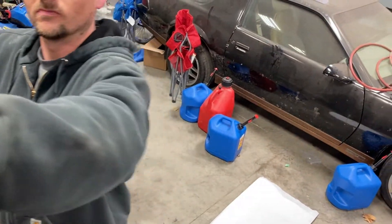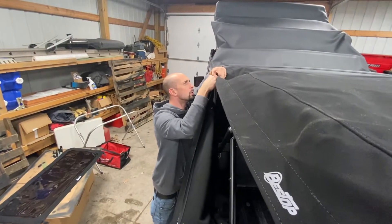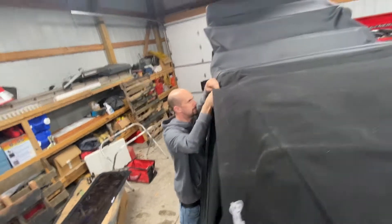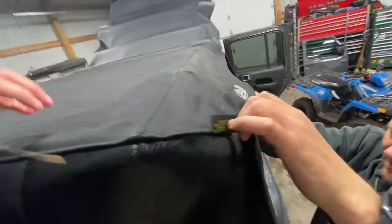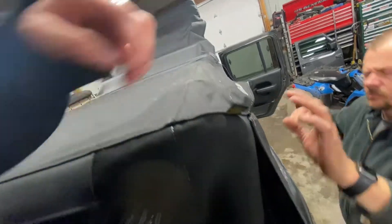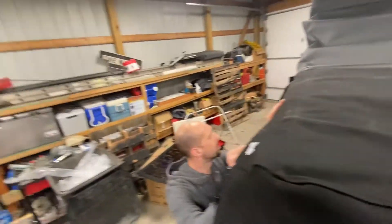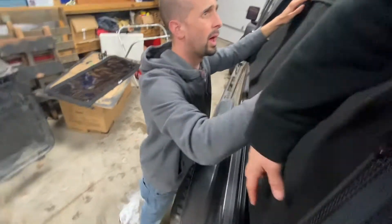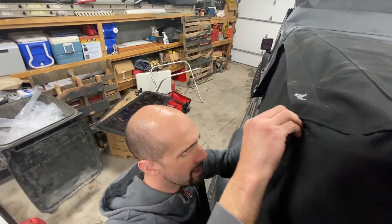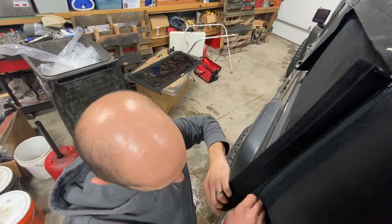I'd probably go around the top now. Are you struggling over here? You can unzip these and then roll them up. So remember how I said zipperless soft tops are awesome? This is why.